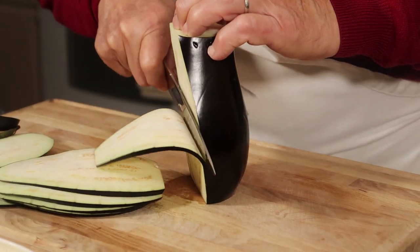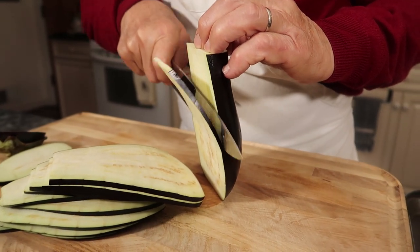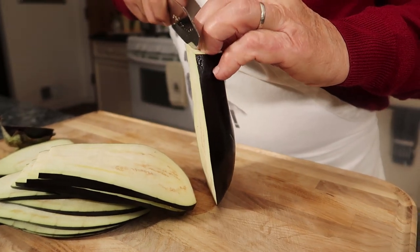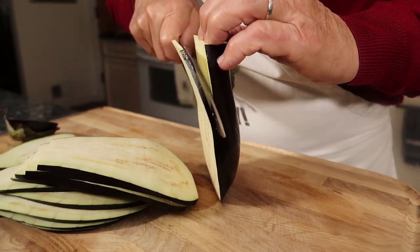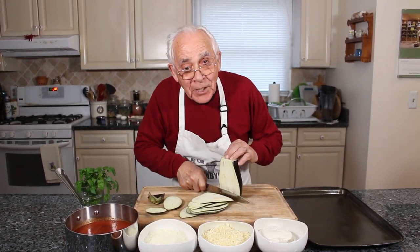Rollatini — it's when you put stuff inside and you roll. Look how beautiful it comes. Rollatini, it's like when you roll — roll, roll, roll on the street.